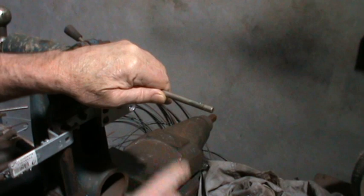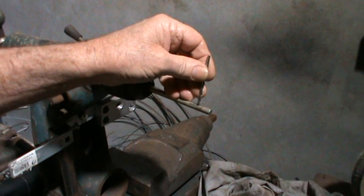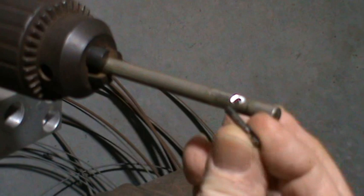So first of all we'll get the right size mandrel, take it to the drill press, and drill a hole in there — not all the way through, just down probably halfway, maybe a bit further than halfway through. Hopefully we can see all this on the camera. I'll go a bit closer. Okay, there's the hole, there's the pin.